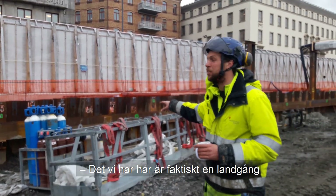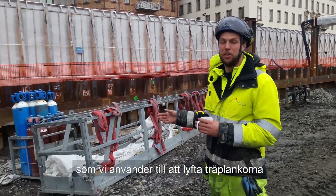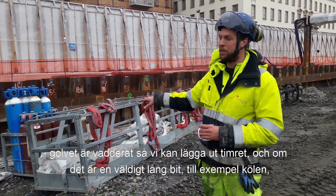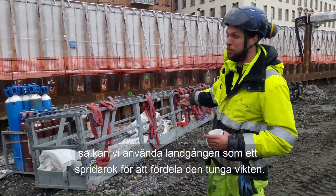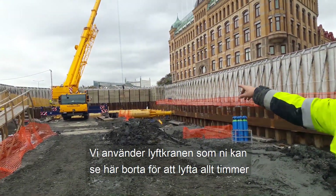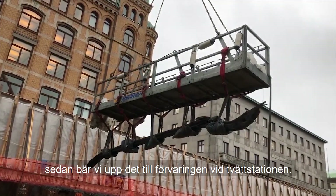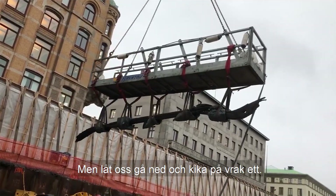What we have here is actually a gangway that people use on ships or other construction. What we are using it for is to lift our timbers — it's padded out so you can put everything inside. If it's a very long timber, it can be used as a sort of spreader bar so that you spread the load and can lift the keel easier and safer. We are using that crane you can see here behind me in the background to lift all of our timbers — both the heavy timbers out of the rack and all the timbers out here that get loaded into the depot.